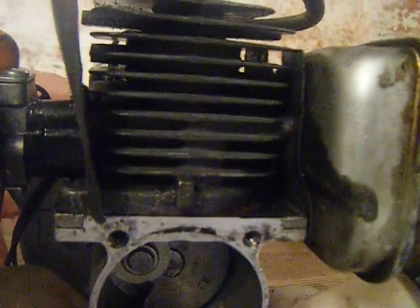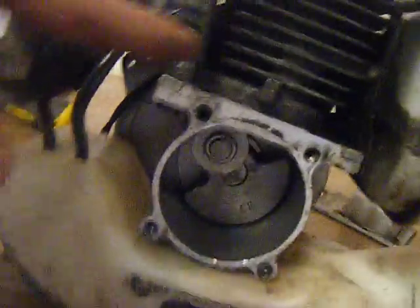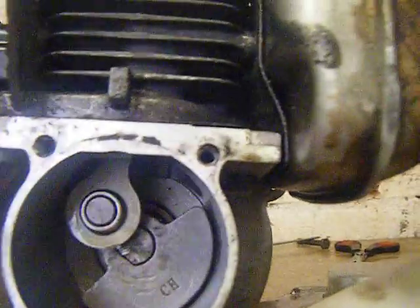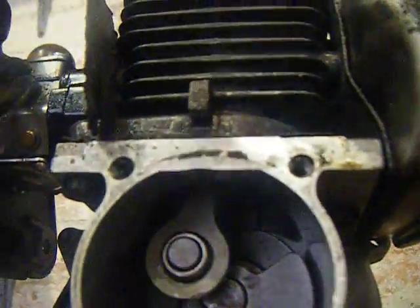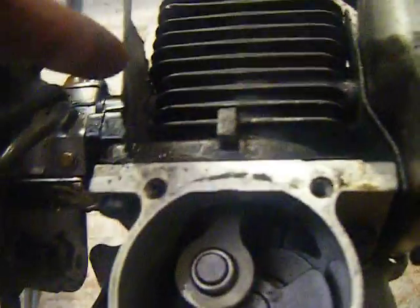The piston then compresses the mixture and ignites it again. But as the piston goes up and passes the carburetor port, because this area is now low pressure and the outside is higher pressure, it actually pushes air in through the carburetor through a little port — you can kind of see it here where the cylinder is. As the piston goes up, it acts like a valve that pulls air into the crankcase.